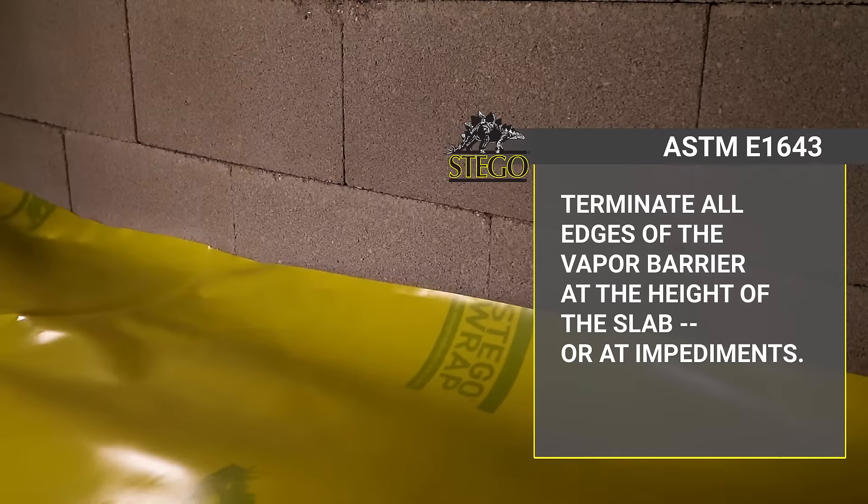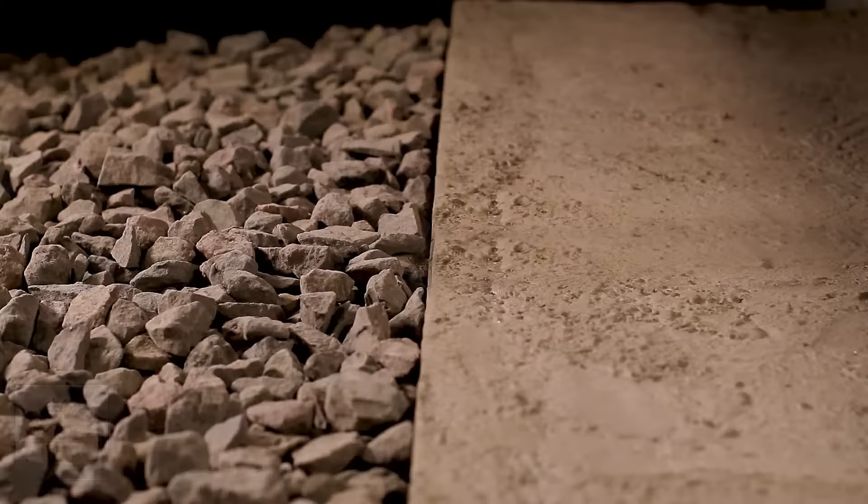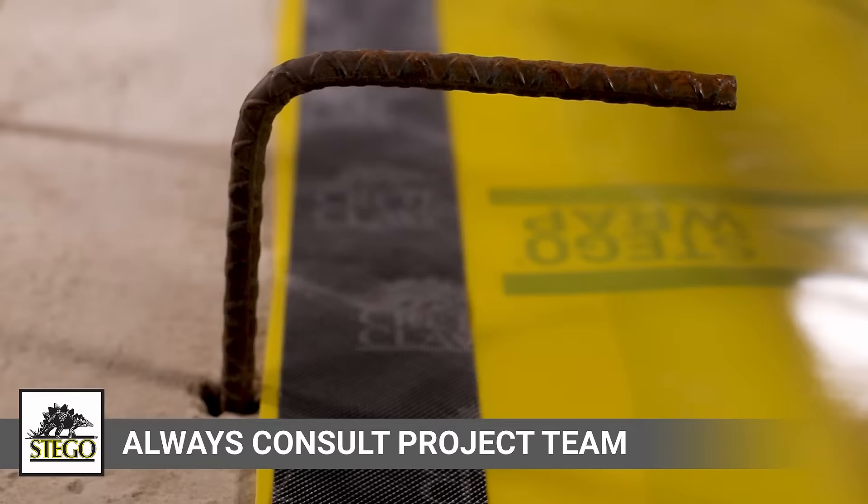Slab and foundation design can vary greatly. ASTM E1643 requires terminating all edges of the vapor barrier at the height of the slab or at impediments such as rebar or water stop. Always defer to the project design team for where to terminate the vapor barrier and consult the architect and structural engineer about the balance between the location of the vapor barrier on or around foundation constructions and any structural concerns before proceeding.